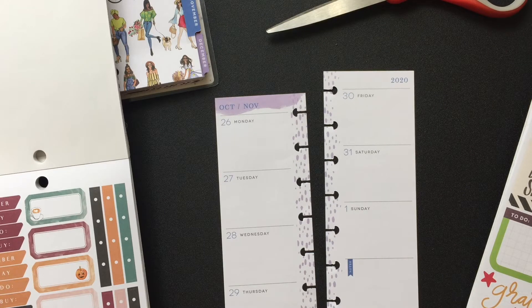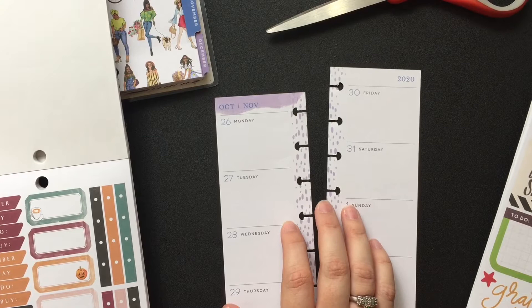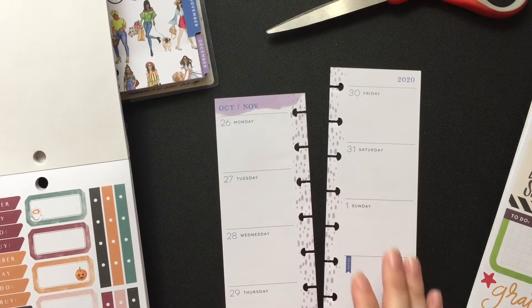Hey everybody, welcome back to my channel. My name is Brandy. This week's video is going to be a plan with me, and this is going to be in my Skinny Mini. I use the Skinny Mini for my on-the-go or work planner.